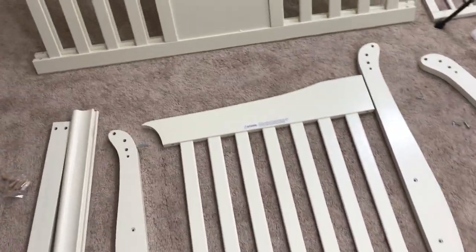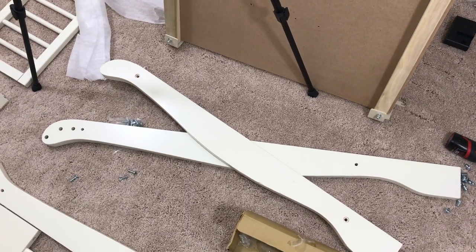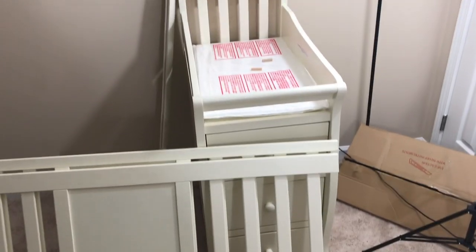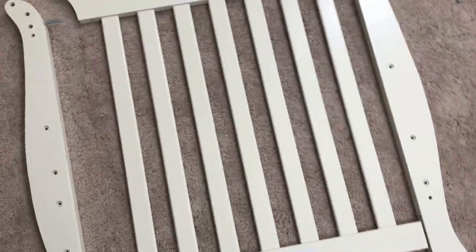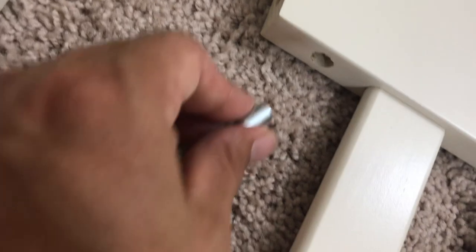Now we're going to work on this side panel. Just know you're going to have two extra pieces like this, and this is going to be for when you actually change this from a toddler bed into a full size bed — so keep those two pieces. Right now, make sure you put your two wood pegs, there's going to be one there and one right here, and you're going to slide the piece into this hole right here and one in this hole up here.